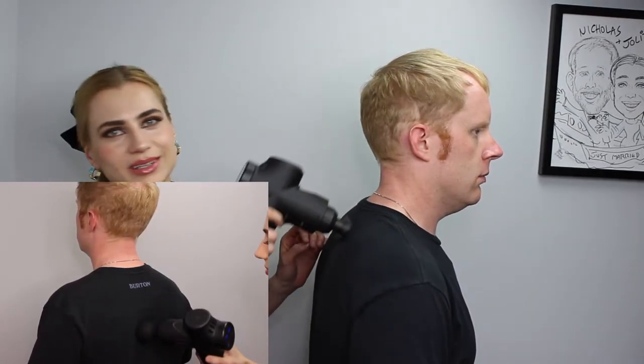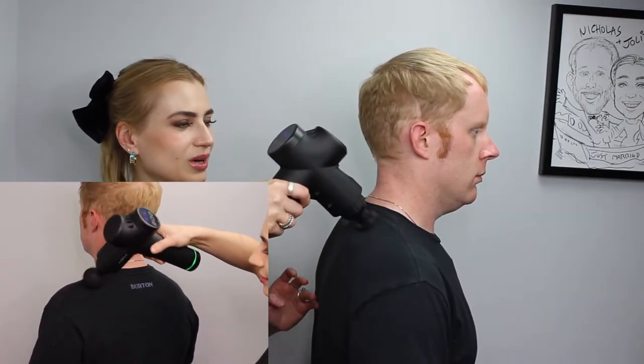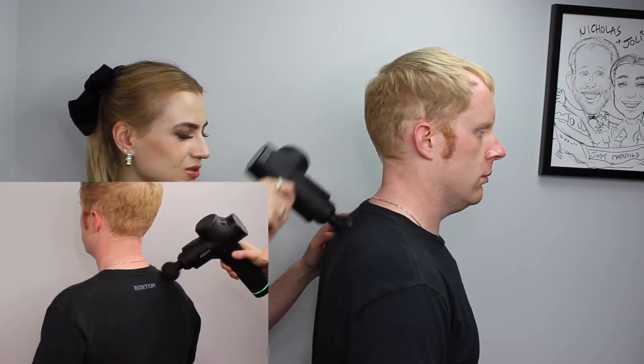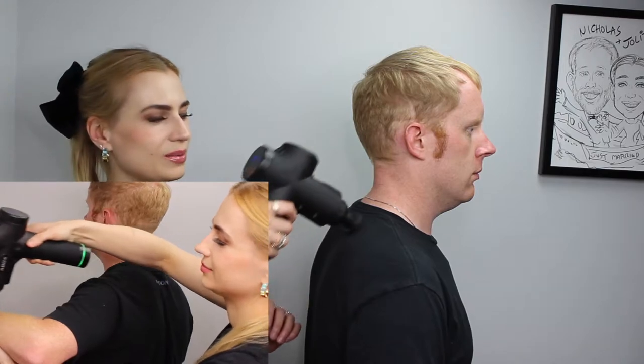It's not going to replace real massage therapists, but it's nice relief if you're working out, you're sore from sitting at the desk for too long, bad posture, or bad ergonomics.